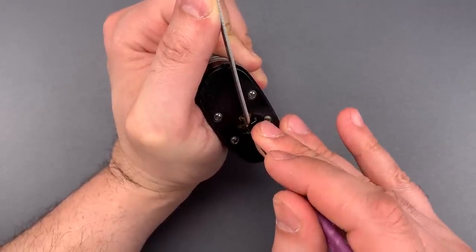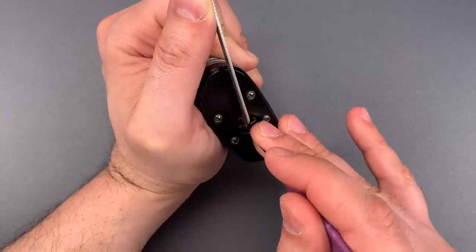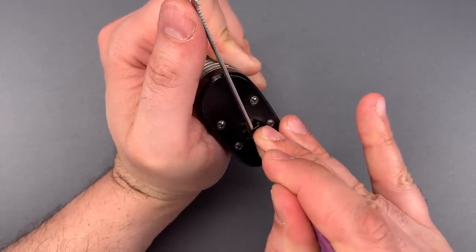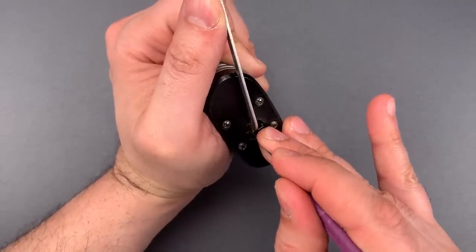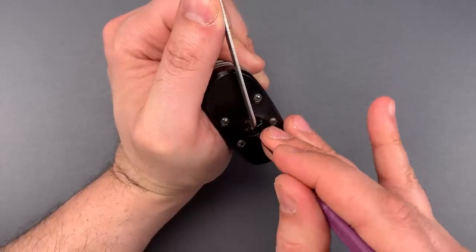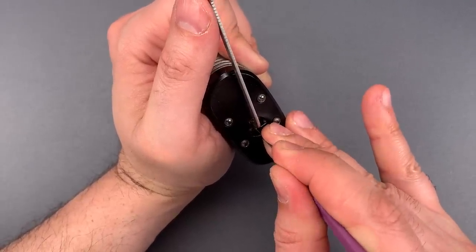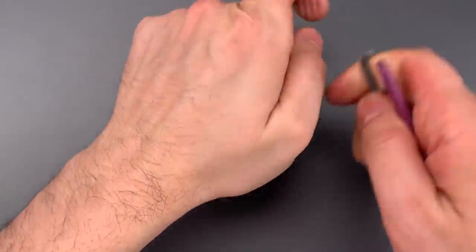One is binding — click there. And a deeper false set. Nothing on two. Counter rotation on three, I think we got three set. Four is binding. Counter rotation there, I think we have four set. Nothing on five. Click out of six. And we got this open.